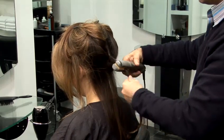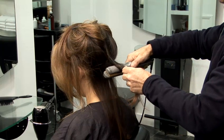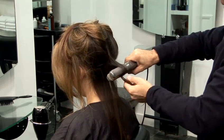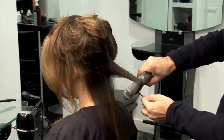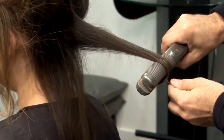You put the irons in, you wrap it around 180 degrees, and then once more as you're pulling down, you wrap it around again. Same thing, 180 degrees, and then just move the irons slowly, slowly down the hair, all the way to the ends.